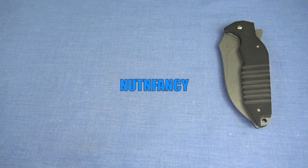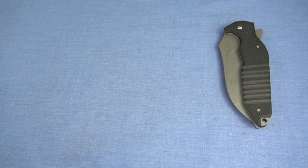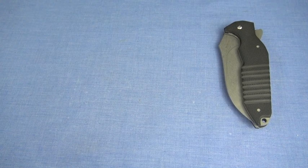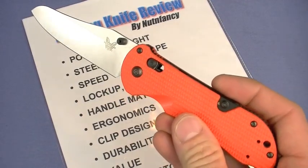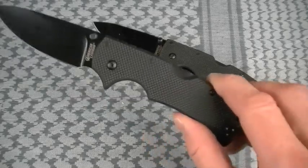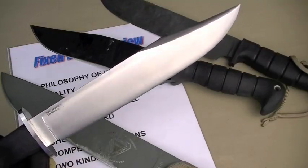The Knife Show has been a very important part, a fun part of the Nut & Fancy project since 2008, and I hope it's always that way. It really doesn't depend on me — it depends on you. You guys keep watching the KRVs, I keep making them. I buy the knives, test the knives, get data on the knives, develop opinions on the knives, bring them to tabletop — bam, we got another KRV. That's how it works. I hope it's always that way, seriously, because I love knives.